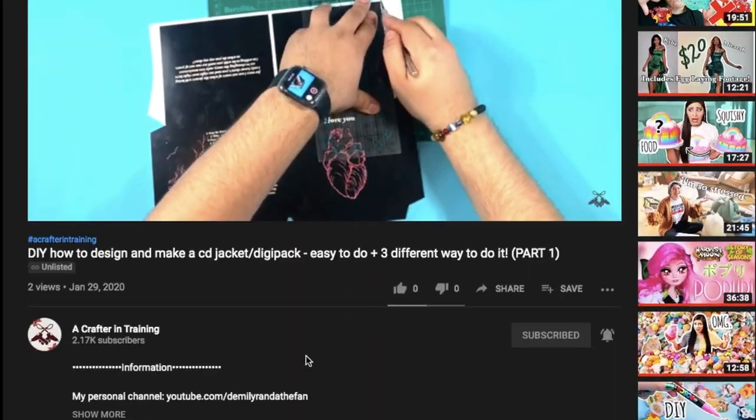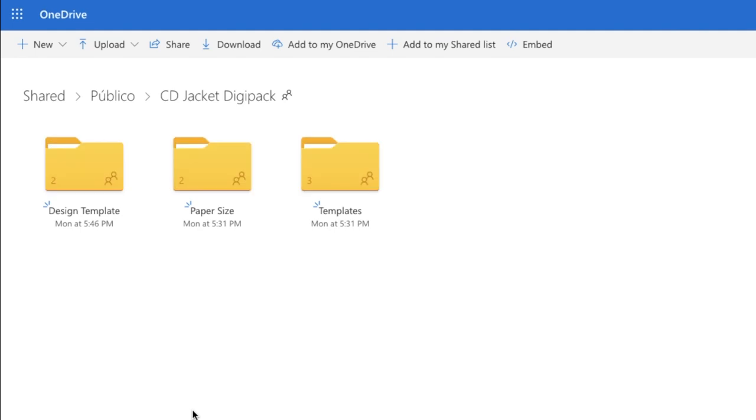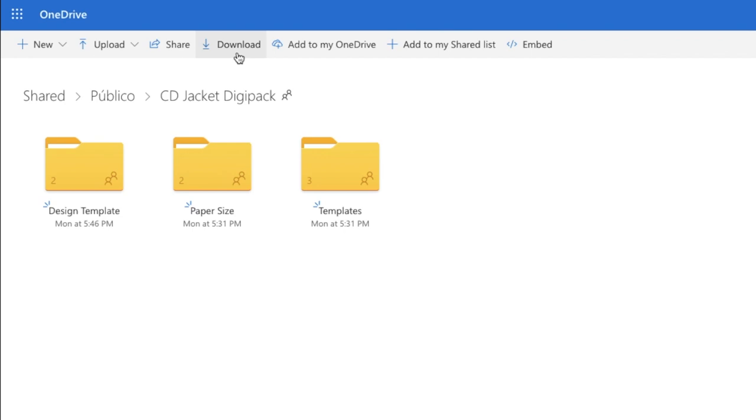It is crucial you download my files because I have the measurements and everything ready within them. They're going to be set on my personal OneDrive folder set as public so that everybody can download them for free. Click the link in the description of this video — it will lead you to my OneDrive folder. You'll see three folders. To download everything as a whole, on the bar above the files next to the share button there's a download button. Click it and this will download the folder as a zip file.